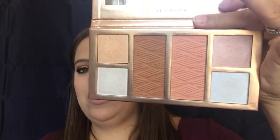I'm going to take a little bit of highlighter and I'm going to use my Sephora Snow Glow palette. Once again, I got this at Sephora — I think this is beautiful.